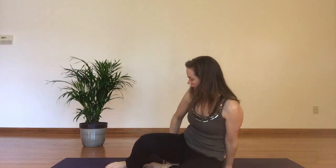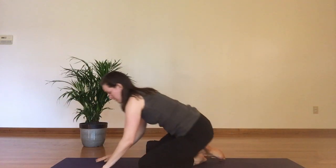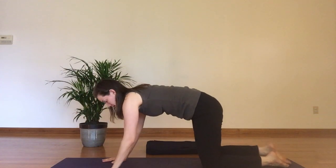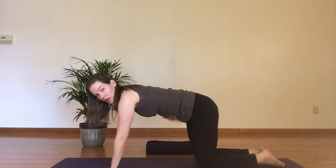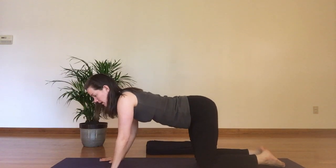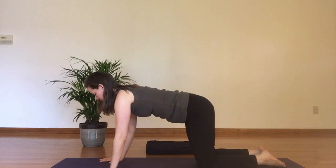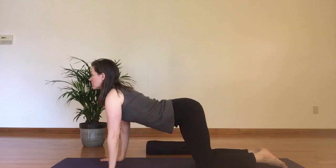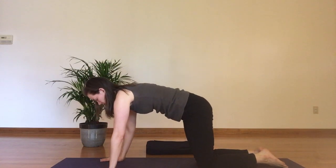From here I'm going to come onto all fours for table pose, coming off my folded blanket and moving it to the side. From table, I've got my hands under my shoulders, middle fingers pointing straight ahead, knees under my hips. I'm going to engage my navel a bit towards my spine so I'm nice and straight — strong in my back, not slumping. I want to find my core waking up to stabilize. Then I'm going to inhale and lengthen my breastbone long towards the wall ahead of me, letting my shoulders slide down the ribs for cow pose.